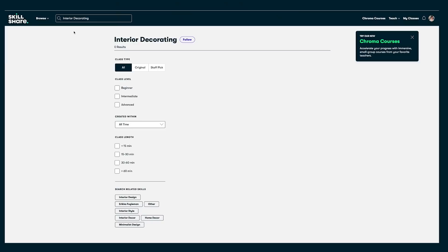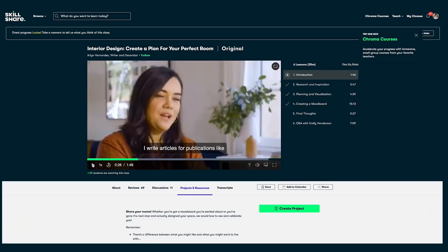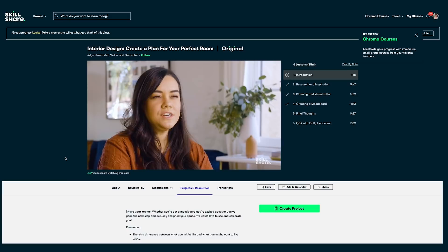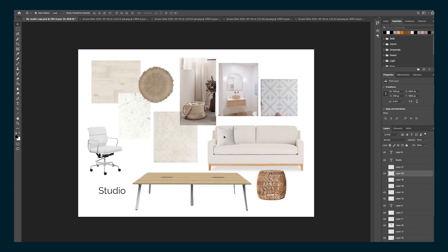Hundreds of classes appear that you can browse through. We're in the process of building a studio for me to paint in out the back, and I turned to Skillshare to help me design the look of the inside of it. I found this class by Alan Hernandez called 'Interior Design: Create a Plan for Your Perfect Room.' The class gave me some great ideas on how to create a mood board for the look I was seeking for the interior of the studio. Here's the mood board that I'm creating — I'm looking for a calming environment that will be a joy to work in. The classes on Skillshare are ad-free so that you can stay in the zone while you're exploring new skills.